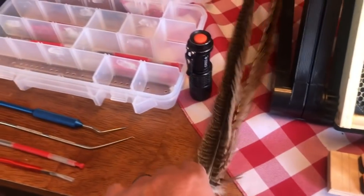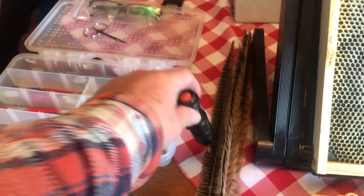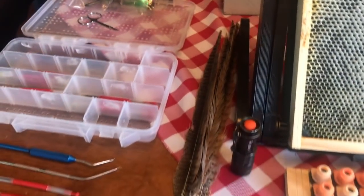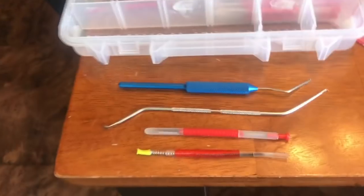You've seen me use the feathers — they just work great for brushing bees off without making them angry with you. When it comes to grafting, a good flashlight is really handy. It's just a really good thing to have for grafting.